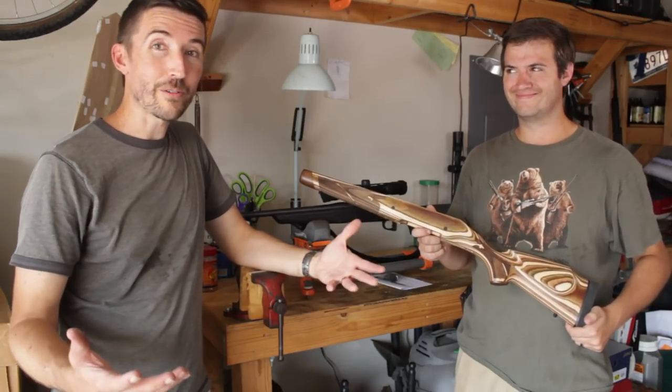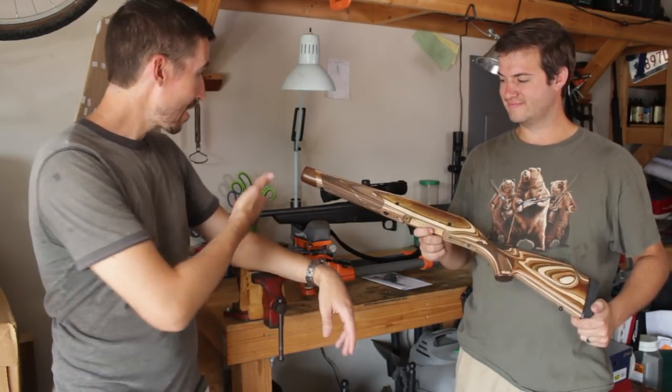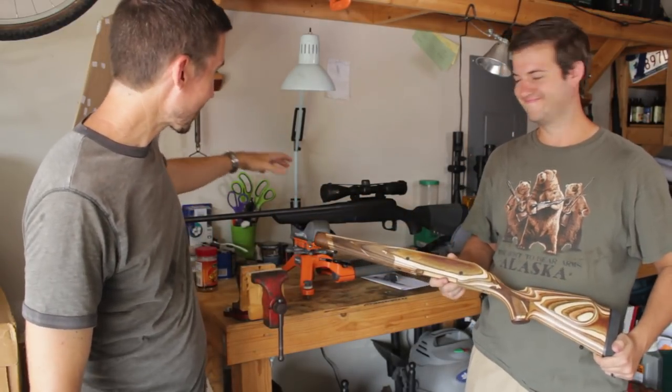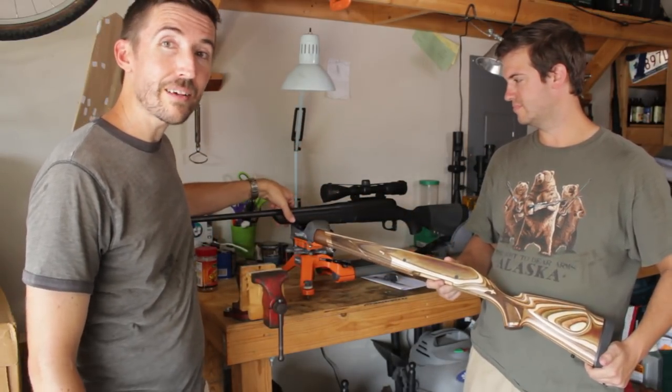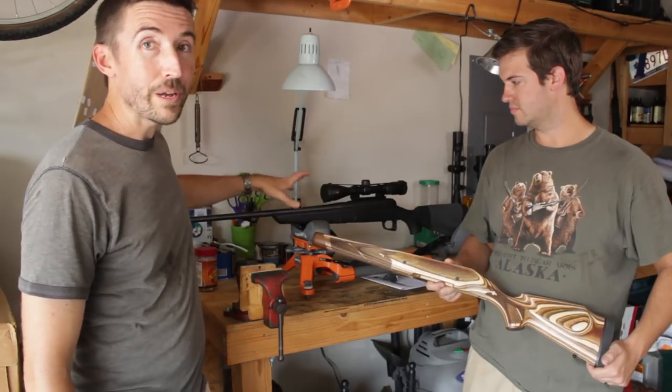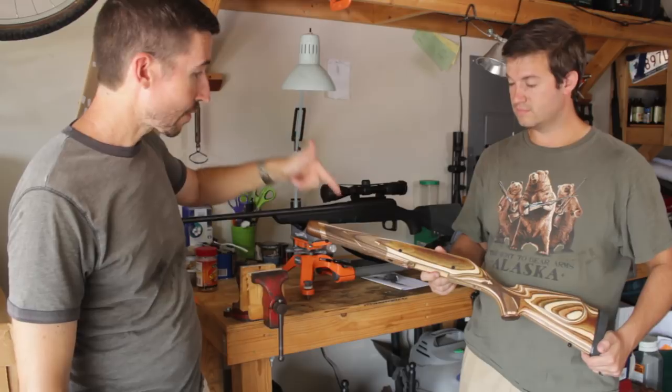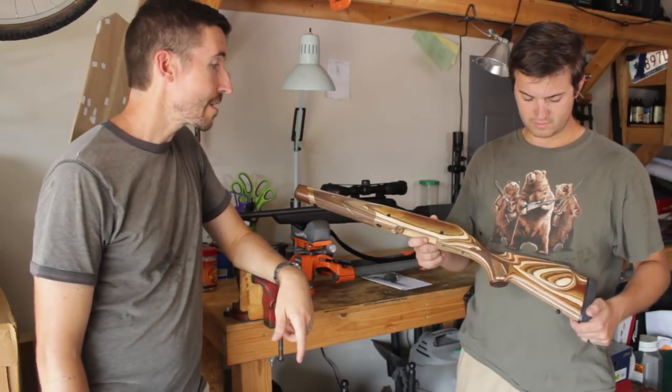Howdy guys and gals. I'm the Social Regressive Kyle Broderick, and we are here to swap a stock. This belongs to Billy — it's a Remington 770 in 300 Win Mag, so it's a long action, and we are going to be swapping this over to the Boyd's Heritage right here.